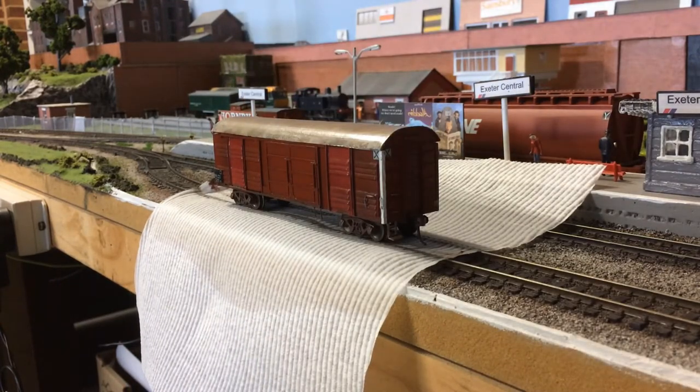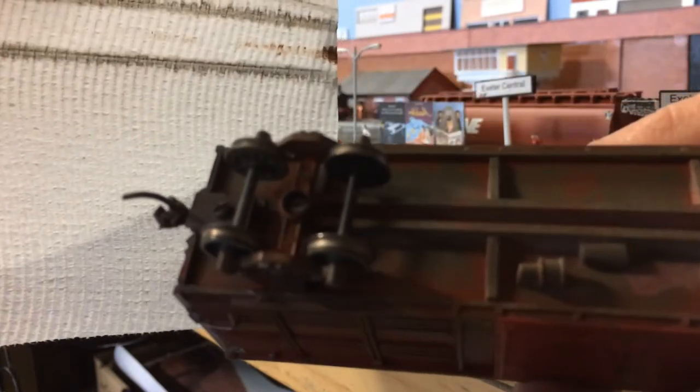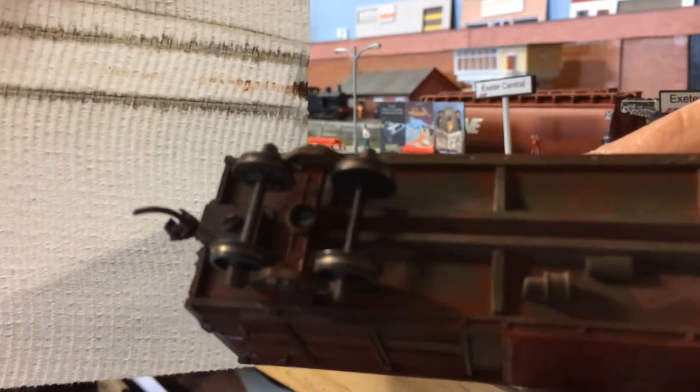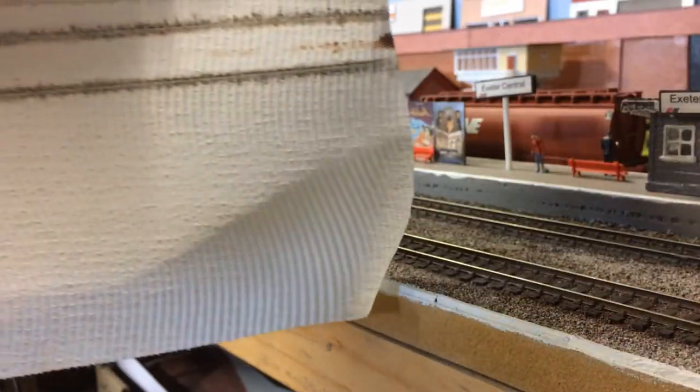That's worked really well. After about a minute or two of cleaning, look at all the grime that came off these wheels. These wheels are a lot cleaner than they were before, and as I said earlier, they're not going to be spotless clean, but this is a lot better than it was before.